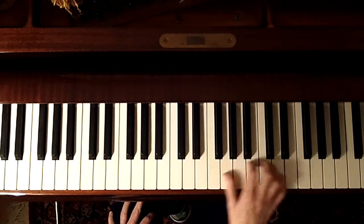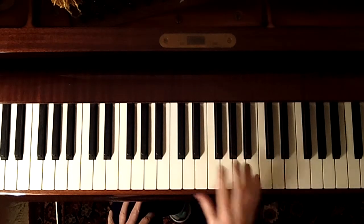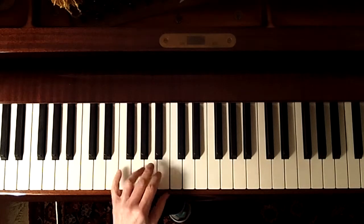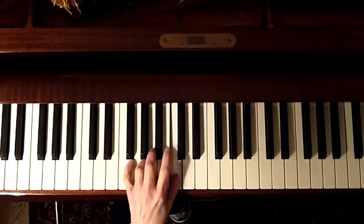We're staying on white keys for the A section, then the B section gets into some black keys, and then we're coming right back to all white keys, so it's not very difficult.